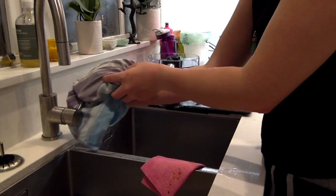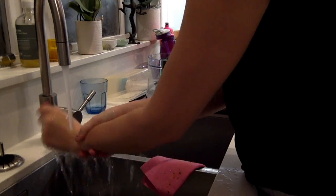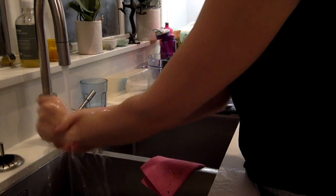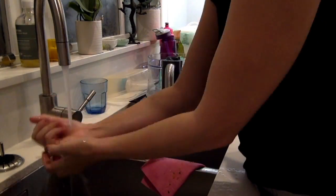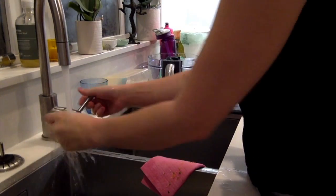I've got a towel here that I'm using to turn off the water. Then I'm rinsing my hands again, doing pretty much the same actions as before and making sure all of the suds are off. I also like washing my elbows and my arms — makes me feel a bit more clean.